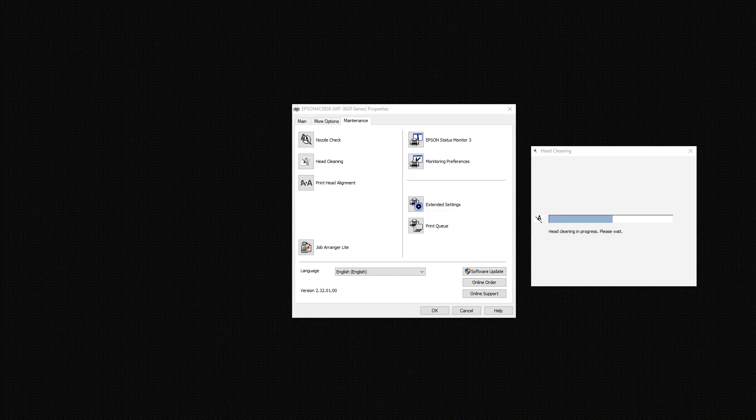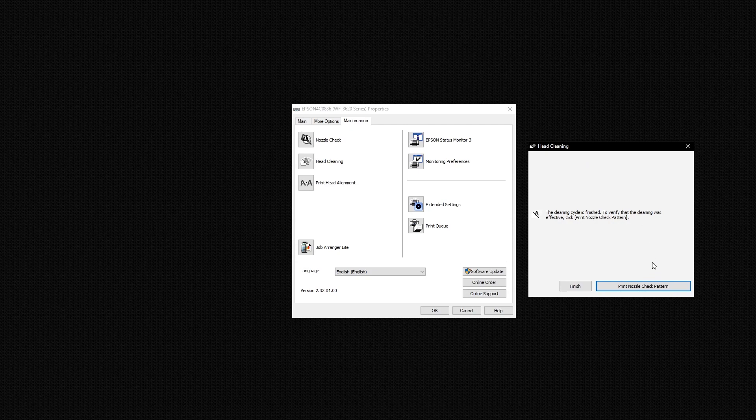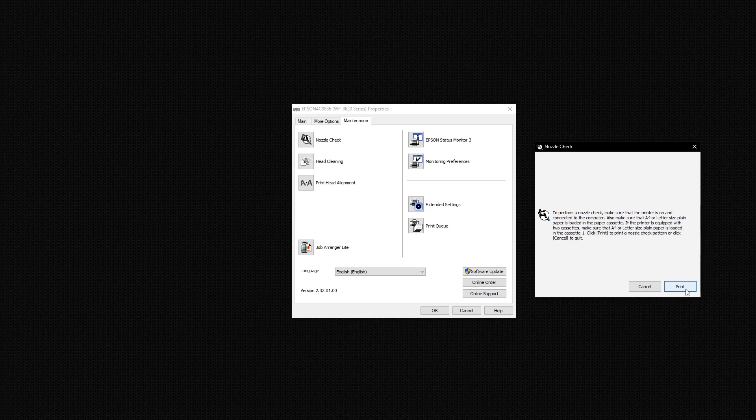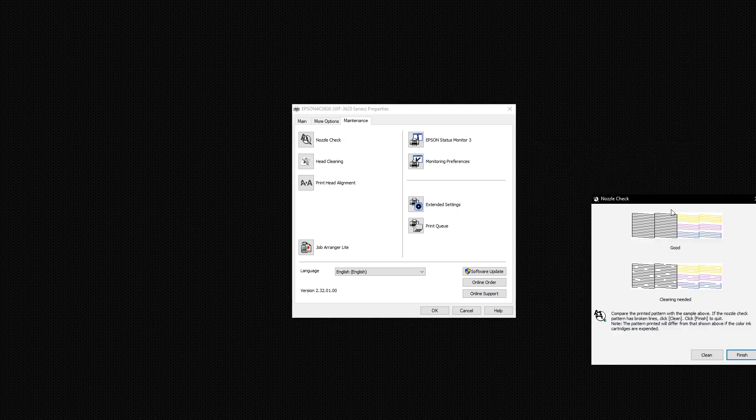After this is done, you can print a nozzle check pattern to see if the error goes away. If it does, your printer head is clean. It may still need more cleaning even if the error goes away, in which case you'll need to run the head cleaning cycle once more. Keep in mind that running this cycle wastes a lot of color, so that's just something to be aware of.